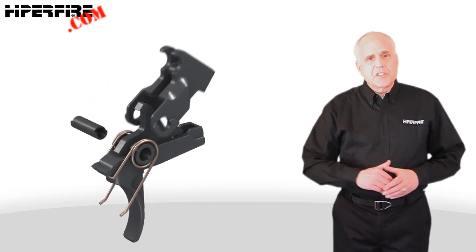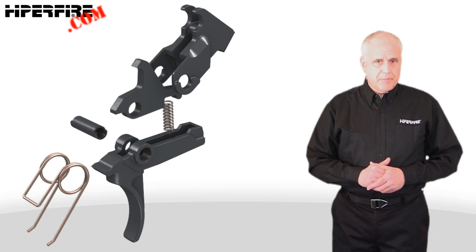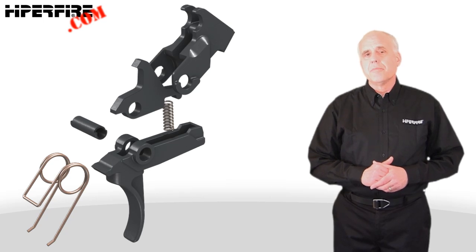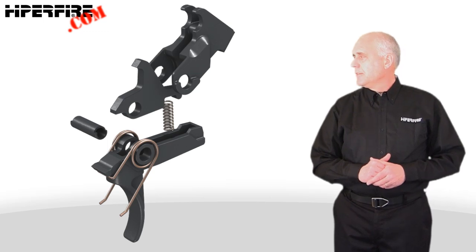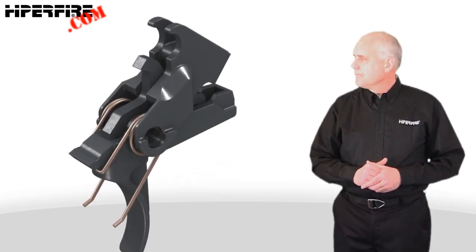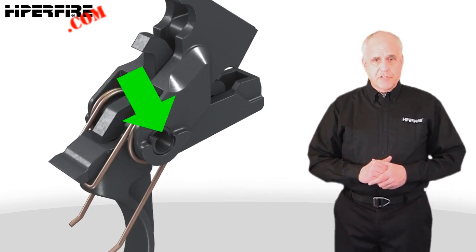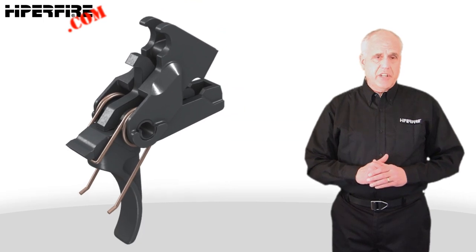You'll receive the trigger group assembled in the package, but let's explore it to see the parts more clearly. Placed over the trigger is a stock AR trigger spring. A stock AR disconnector spring and a custom HyperTouch disconnector are positioned in the trigger. Over these parts is added the HyperTouch frame. The pivot holes are lined up and the pivot sleeve is inserted to hold the group together. Note the notches in the sleeve — the sleeve should be rotated so that they align with the openings on the frame.